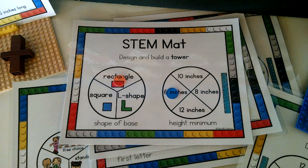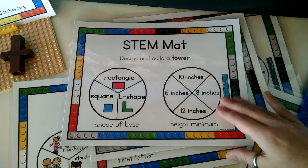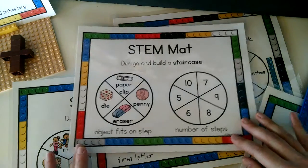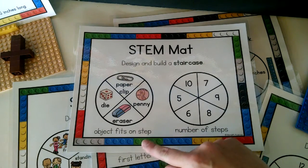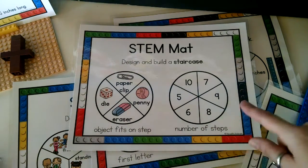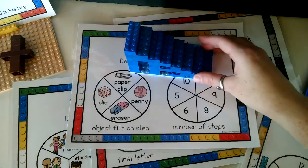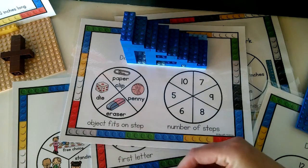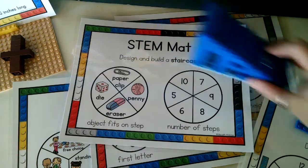So this was the tower challenge. There are several other challenges — let me show you a few others. This is a really fun one: design and build a staircase. You will spin for which object fits on the step and the number of steps in the staircase. A paper clip had to fit on this one and it had eight steps. My son did this one — he really liked this challenge. It was a little bit different from other STEM challenges we've done in the past.